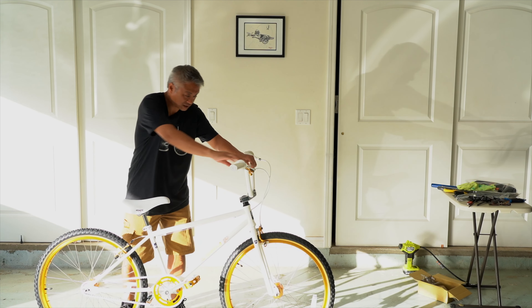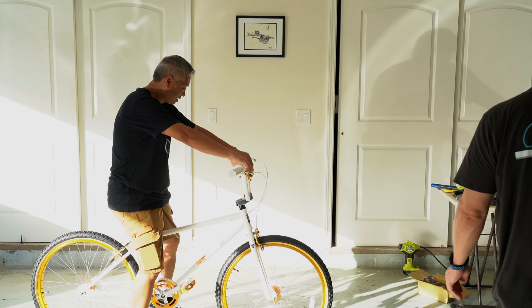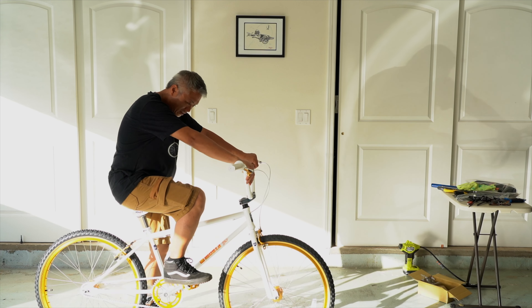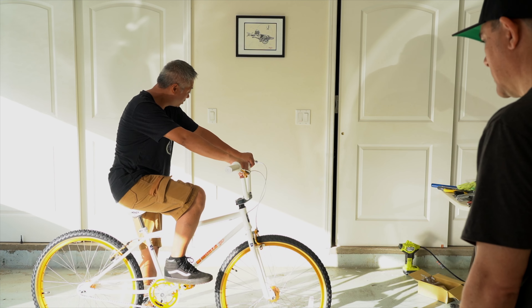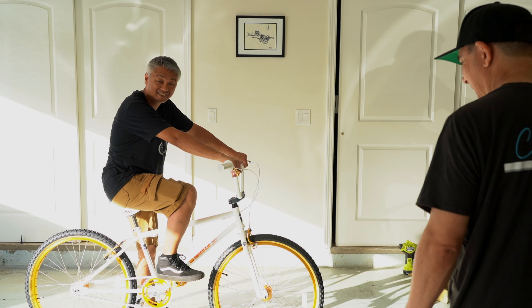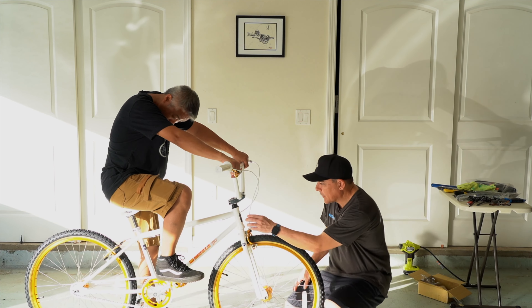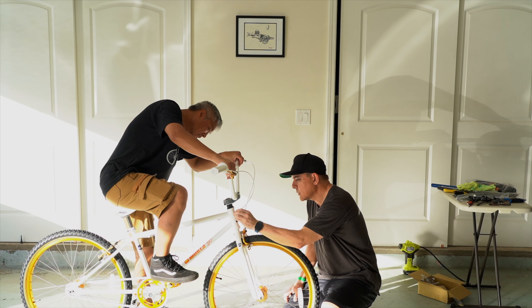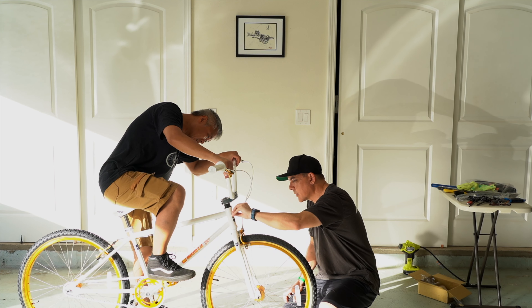A short guy like me — let me see. Those grips are going to get dirty no matter what. You and me with white grips. This bike is white. And there is a protective sticker on the front part so the badge doesn't get damaged.